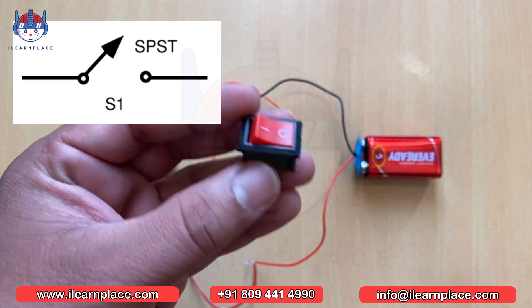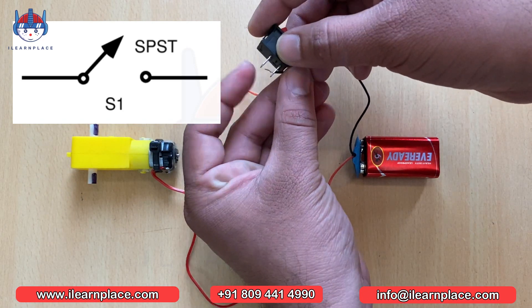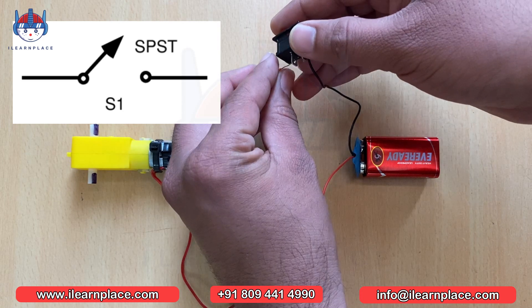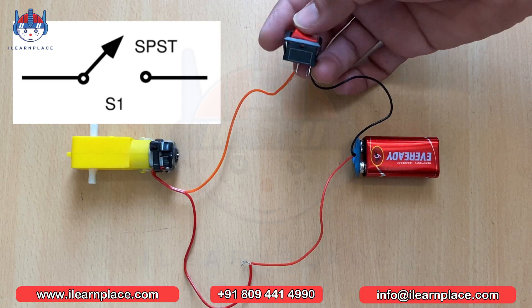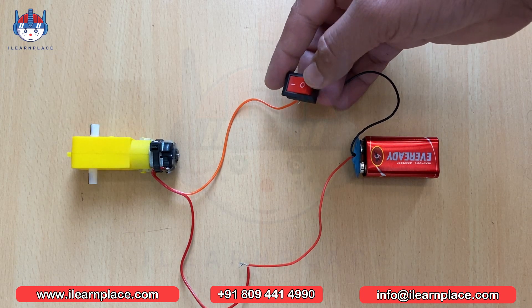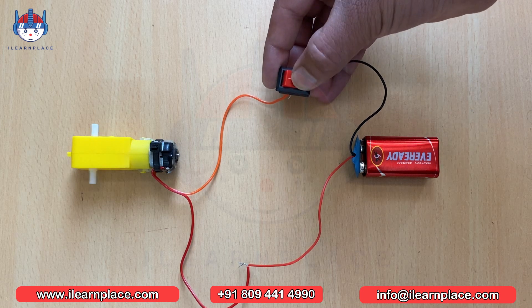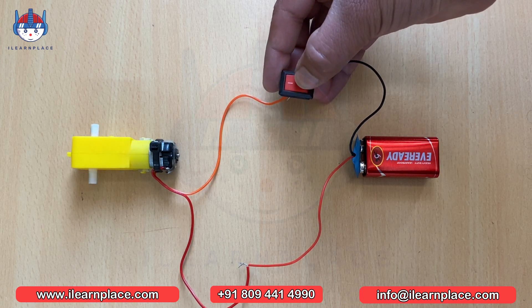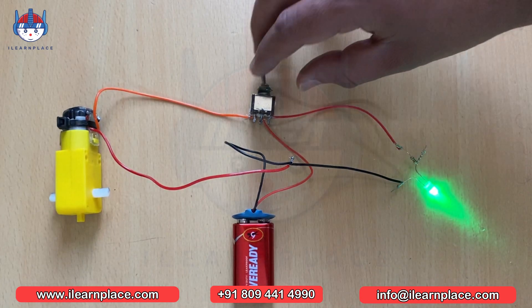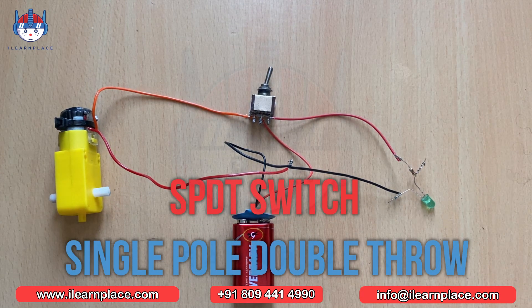This type of switch has two terminals — one is common and the other is used to connect to the load, such as a motor. If we connect a switch between the battery and the motor, we can switch the motor on or off. When we turn on the switch, connectivity is established between these two terminals and the motor starts running. In addition to the SPST switch, there are other types of switches available, such as the SPDT switch, which means single pole double throw.